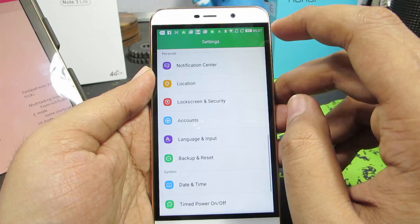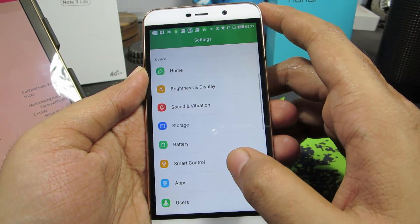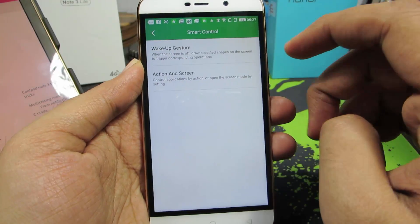So guys, first go to Settings. And once you are in Settings, select Smart Control. Now select Wake Up Gesture.